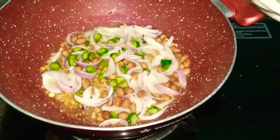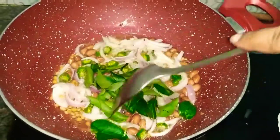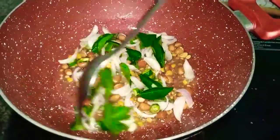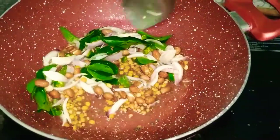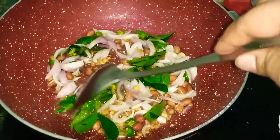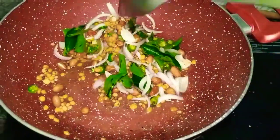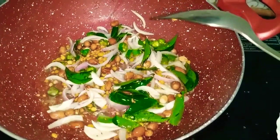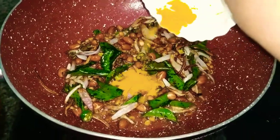Instead of peanuts, you can use cashew nuts also. Now I am adding curry leaves. I have not added curry leaves in the very beginning because there might be a chance they get burnt, so that's why I am adding curry leaves at this point. Once the onions turn golden brown in color, then we have to add turmeric to it.